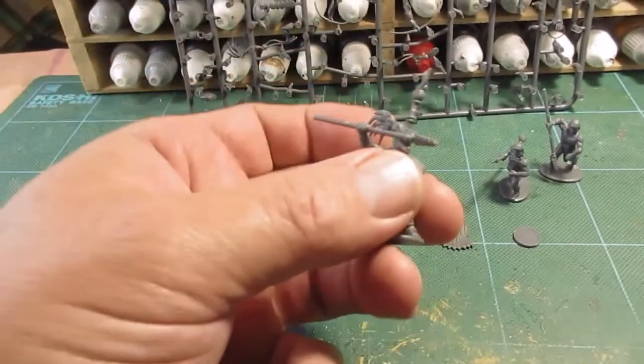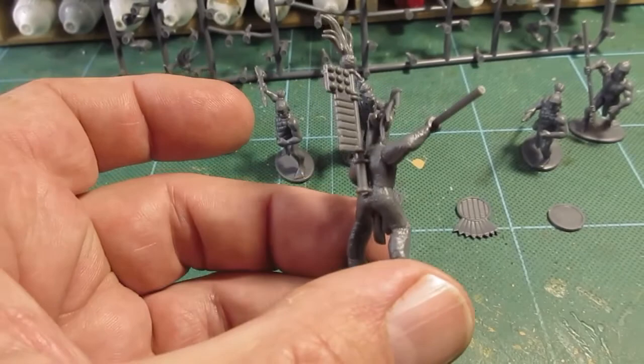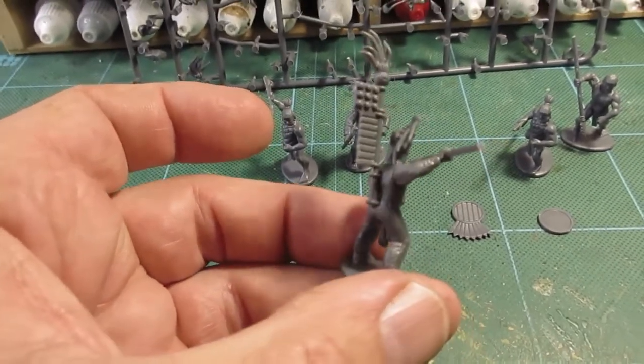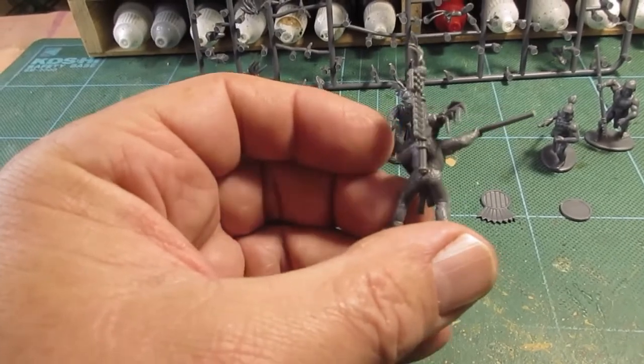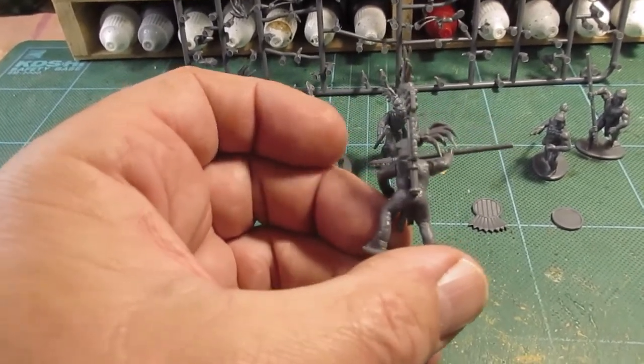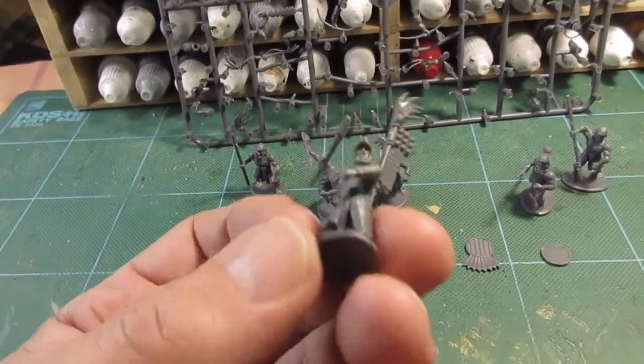I do like this guy with the back banner, although the fixing of it wasn't wonderful. You sort of have to imagine it's tied under his clothing - I'm not sure how they've done it - but I think it'll look okay when I get it painted up.